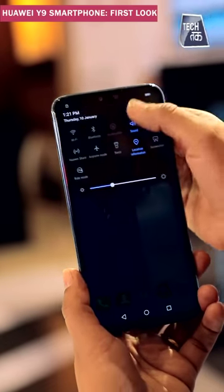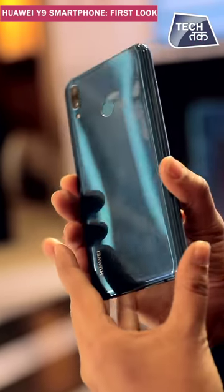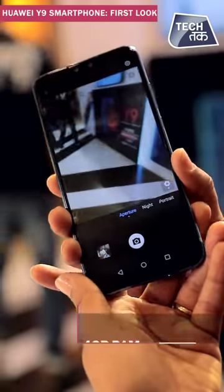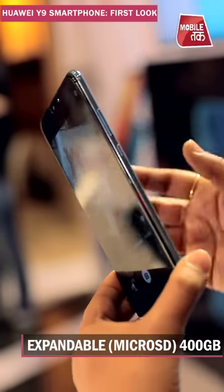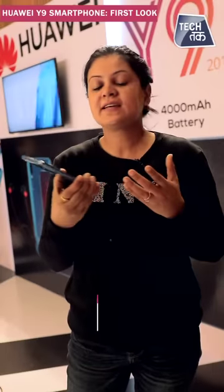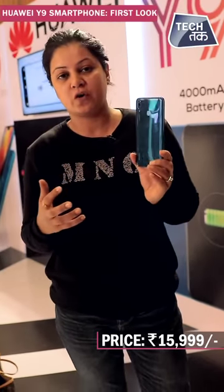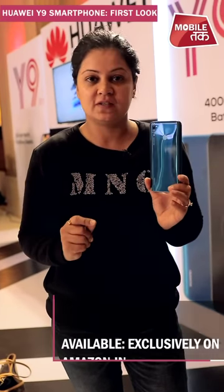We are showing you the UI right now. To recap — this phone comes in two variants: black and blue color, with 4GB RAM and 64GB internal storage, which can be expanded via a microSD card up to 400GB. The Huawei Y9 is priced at Rs. 15,999.